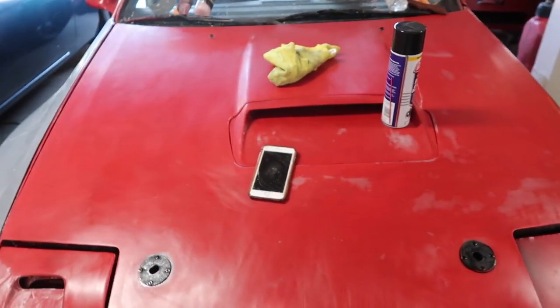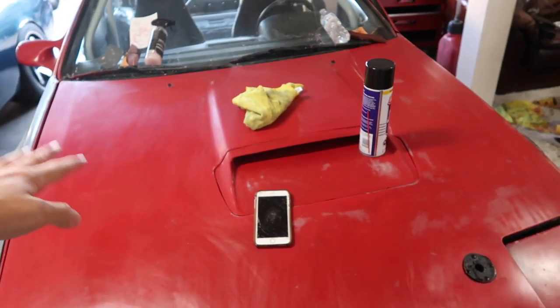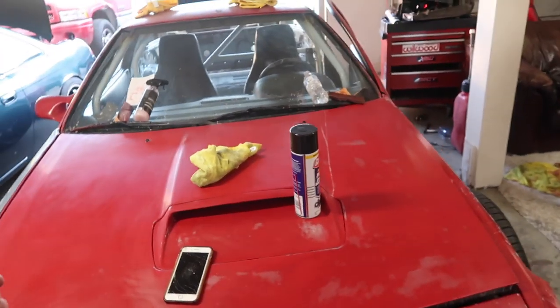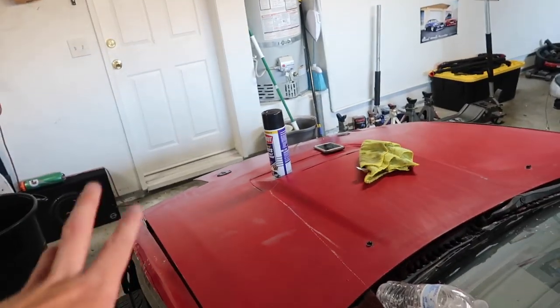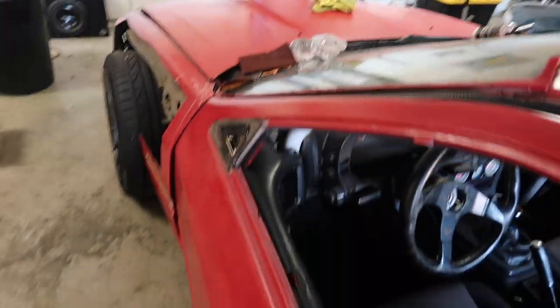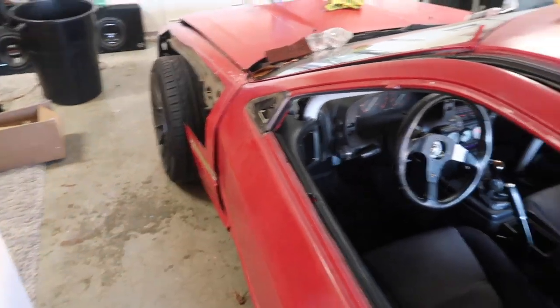Welcome back to the vlog. We are starting the wrap on the FC finally. We already got a head start and wet sanded the hood. So we wet sanded the hood already and then I think we're gonna move to the door now. I need to wet sand the whole car — it's just disgusting because it's spray-painted, so it looks like absolute shit and it's super rough. If you don't wet sand it, it'll show through on the wrap.